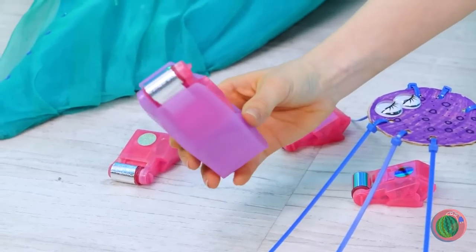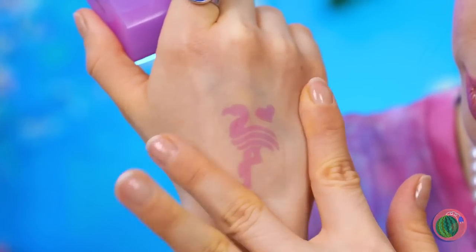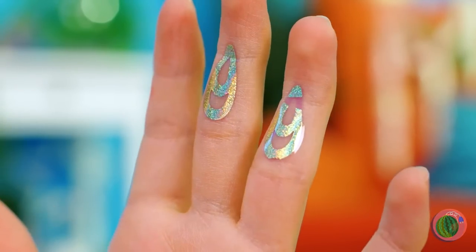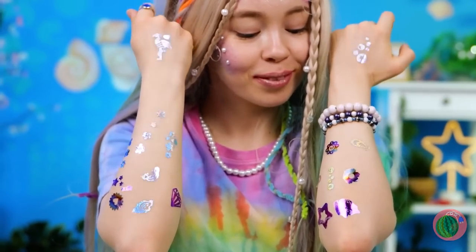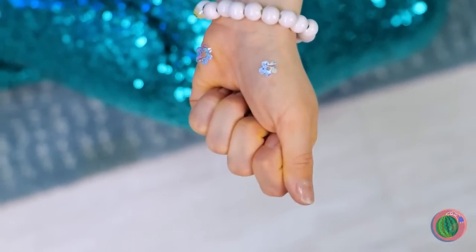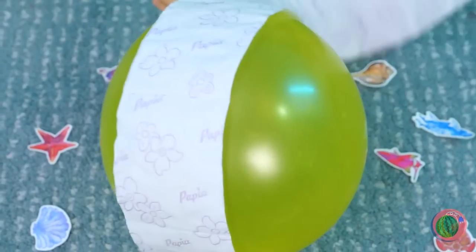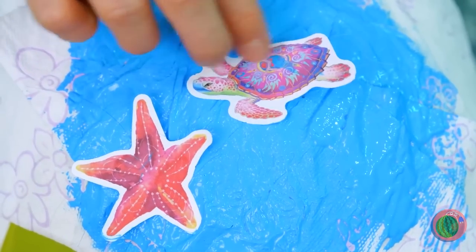Looks like you found something — temporary tattoos! Make that roll-on glitter tattoos. Because you're always due for an upgrade. A mermaid needs to know how to shine — after all, it does get dark a few fathoms below. Now it's time to blow up a balloon. Wrap it up with paper. Add paint and stickers — always room for stickers.